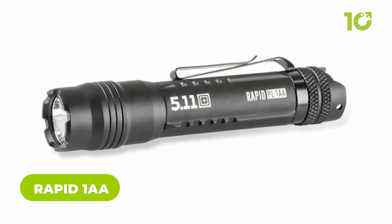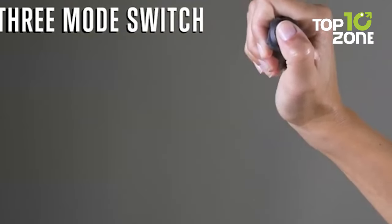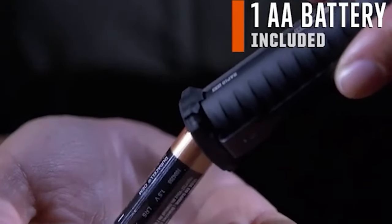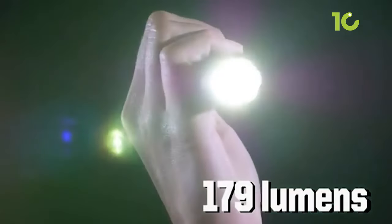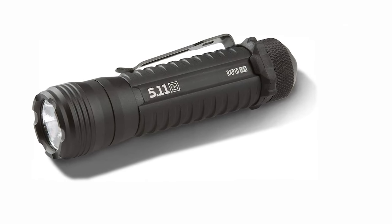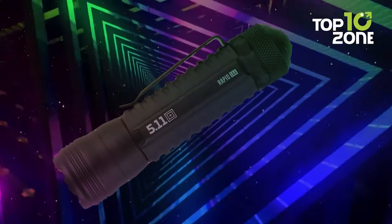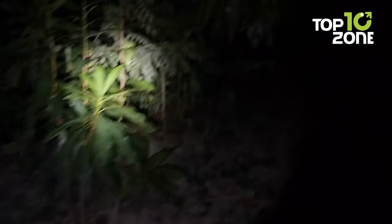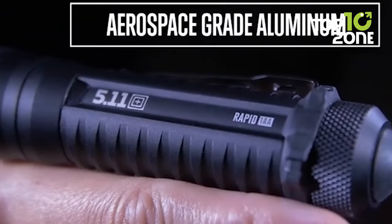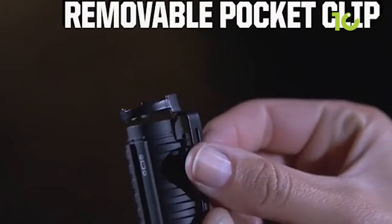The Rapid 1AA Tactical Flashlight is an essential tool for any outdoor enthusiast or tactical operator, offering durability, versatility, and tactical capabilities. With three mode settings — high, low, and strobe — it is versatile and perfect for any situation. Powered by two AA batteries, it provides up to 179 lumens of visible light up to 76 meters. Its IPX7 waterproof rating and 2-meter drop test resistance make it exceptionally tough. The Cree XP-G3 LED provides clear and bright illumination for navigating dark trails.